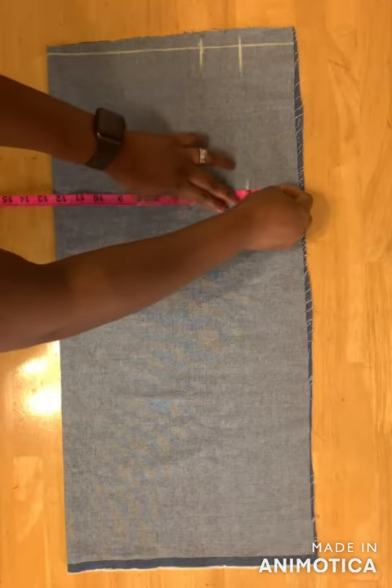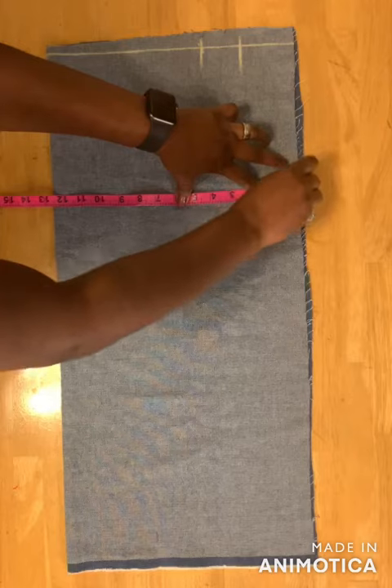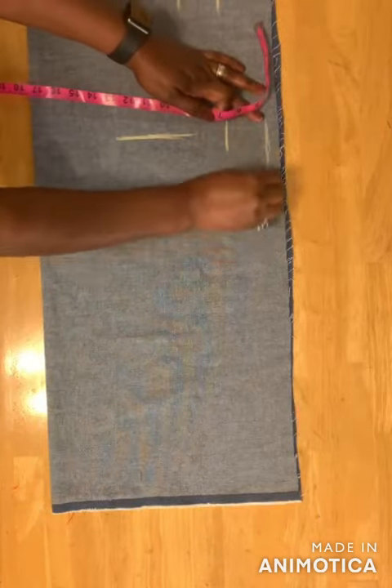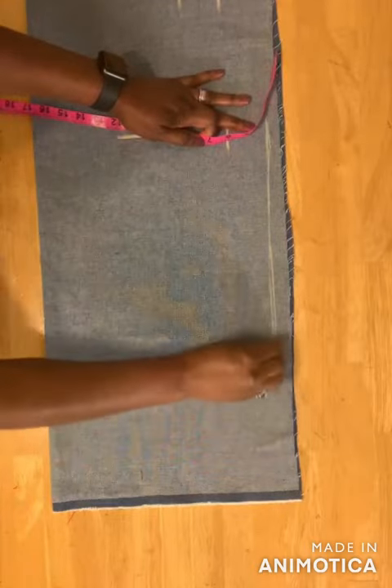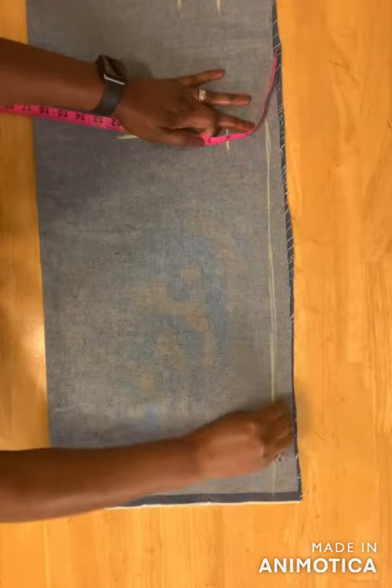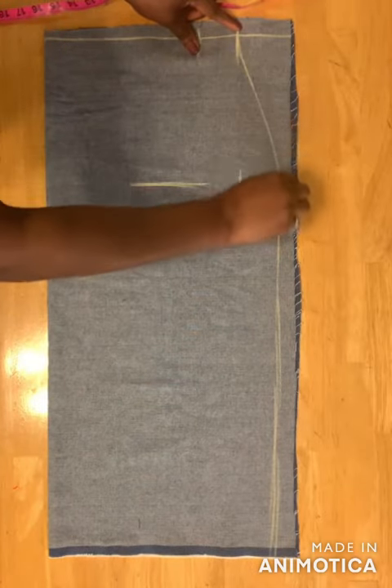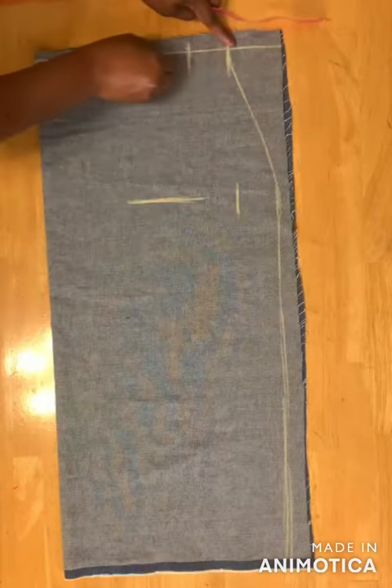Add two inches for seam allowance, then draw the hip line down to the end of the skirt. Connect the waistline to the hip line and then cut.